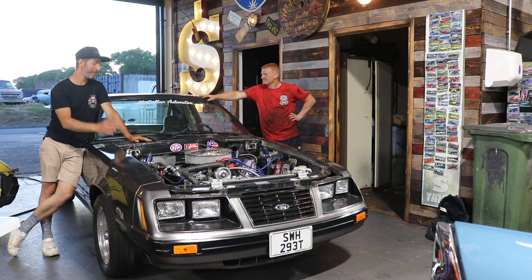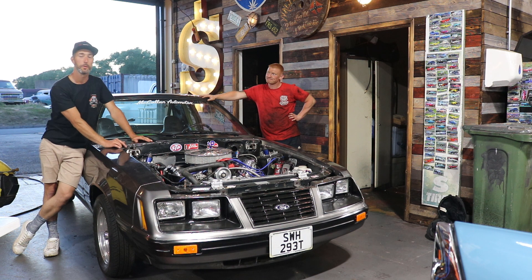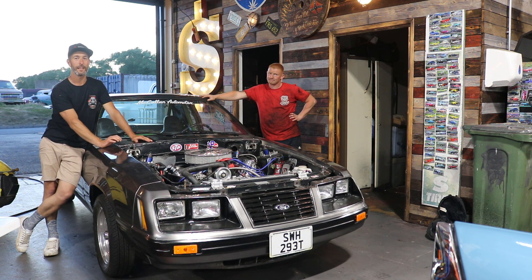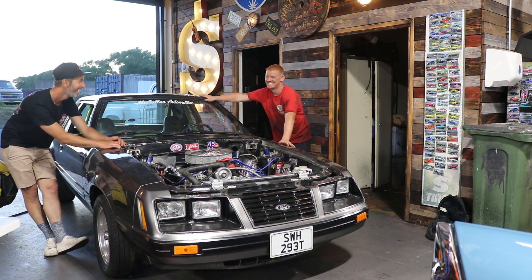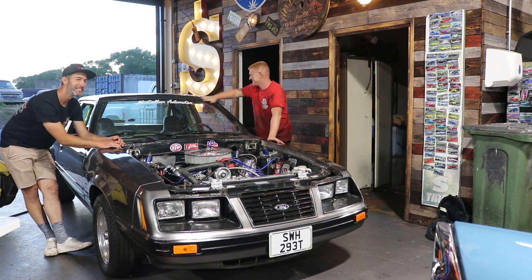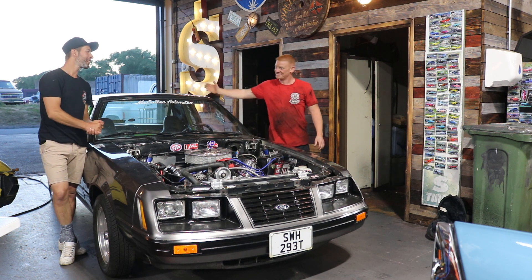If that's not a good reason to subscribe, I don't know what is. Thanks to everyone that has subscribed, thanks for watching, thanks for all the comments and likes. Me and Michael are going home to get showers and drink beer — separately, just to clarify. As always, thanks very much for watching — we've been Spotted Motors.